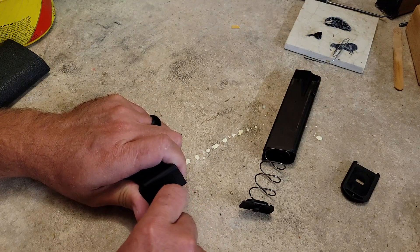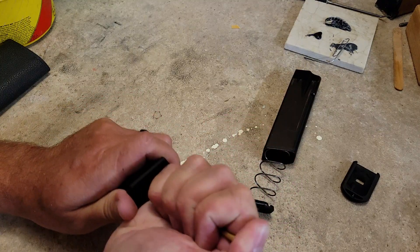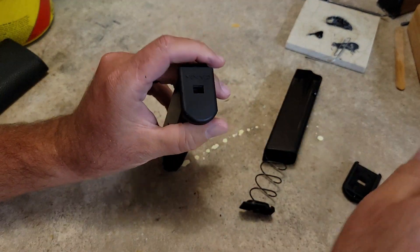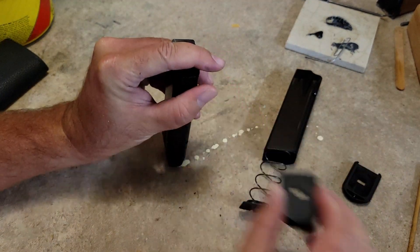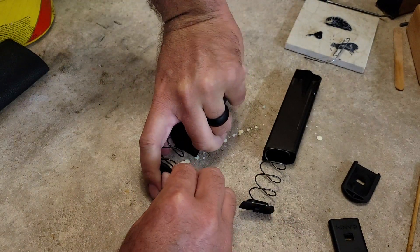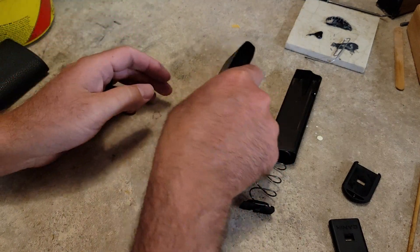Now we're going to do the 10-round. That button is a little sticky on this one. There it goes — you could hear how stiff that was. I'm going to pull this base off, capture that with my finger, set this down on the bench, and slowly let it release itself.